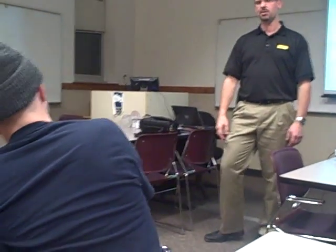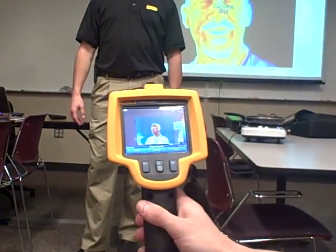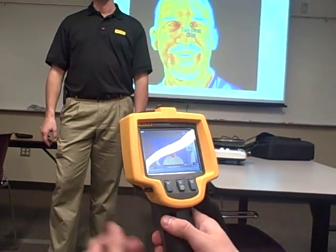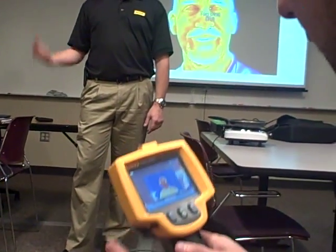So can you see? Hold it right there for a second. I already took the picture. You can focus it as well? Did you focus it? I was moving it and I could tell when I focused. There you go. My eyes are blue.